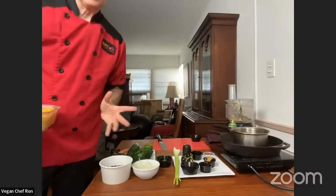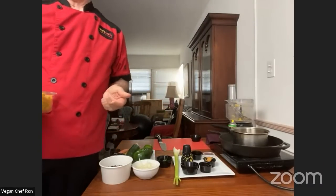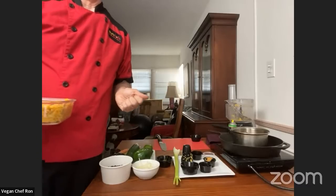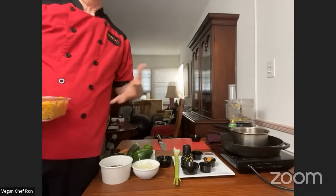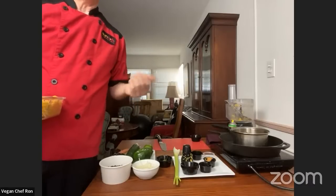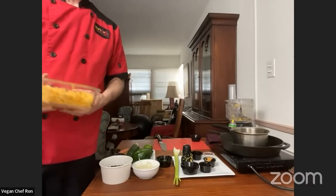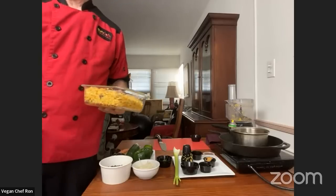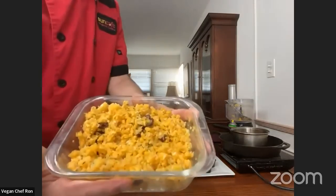A viewer named Christian asks: can you use chickpea miso? Sure, any miso will work. There are also grain misos — I've tried all those and they taste great. The taste is pretty much the same across varieties. If you're trying to avoid soy, regular miso is made from soy, so chickpea or grain miso would be good alternatives.